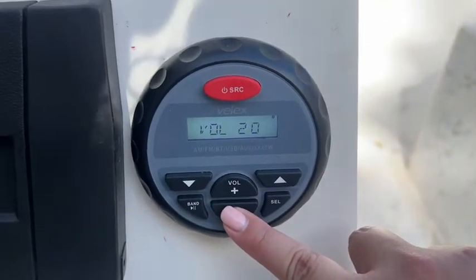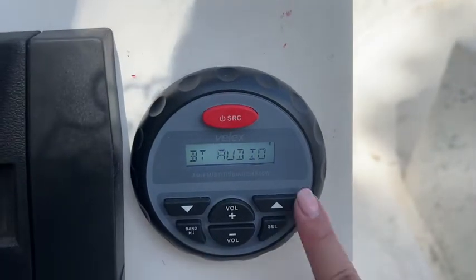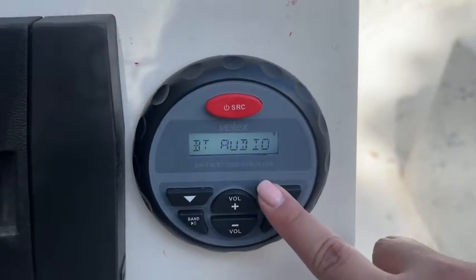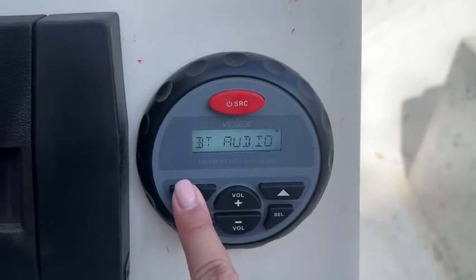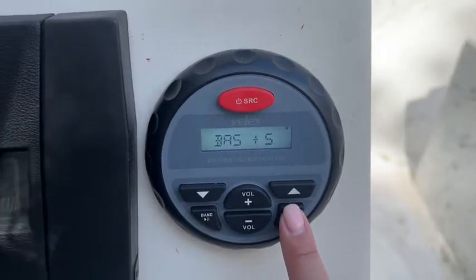You can lower and raise the volume with those buttons, and this button will pause and play your music. The up button will move on to the next song and the lower button will move to the previous song.